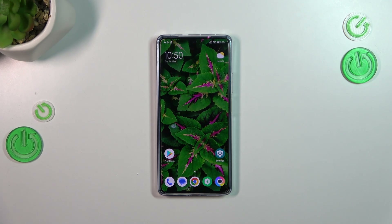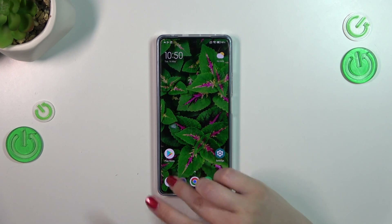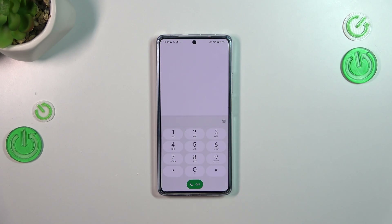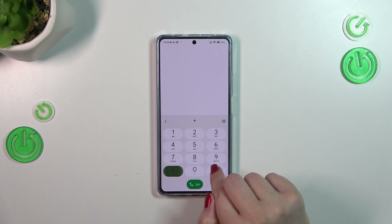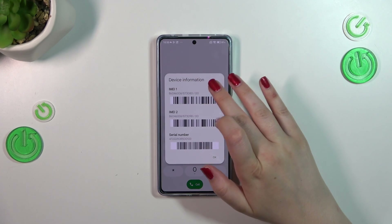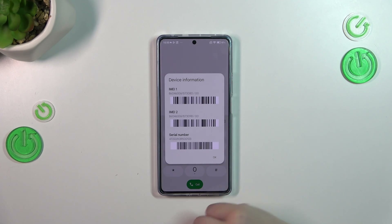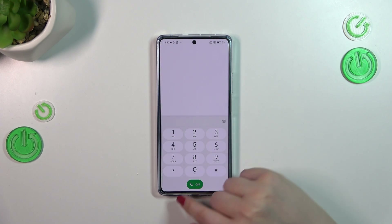I'll show you both. Let's start with the code. Let's open the dialer, because it is the place where we can enter it. The code is asterisk pound 06 pound — and as you can see right here, we've got the information with both IMEI numbers for both SIM slots.